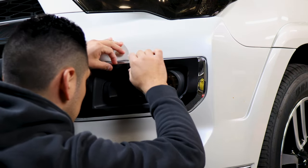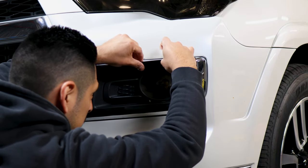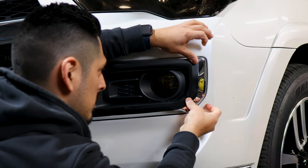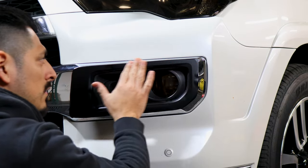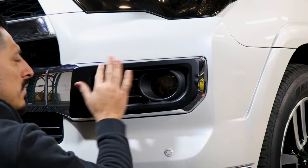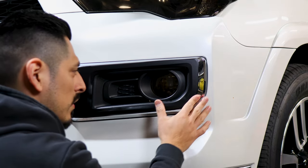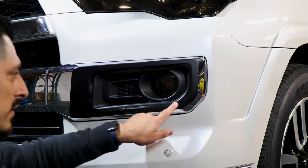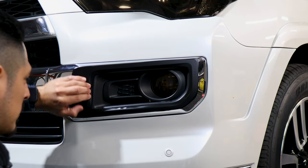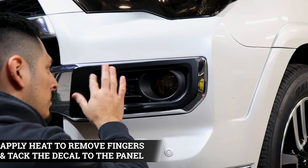This one is just covering the bottom piece. Make sure the bottom piece has enough coverage on the chrome. If you need to lift and start over, you can. Any fingers that you might come across, you're just squeezing them out and everything else should just sit. There are going to be times where you need to apply heat just to help the decal mold inside the curve, but other than that it should be simple. Right here we're just going to apply a little bit of heat to help the decal mold to the curve.